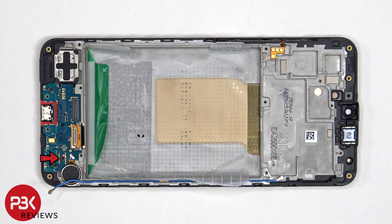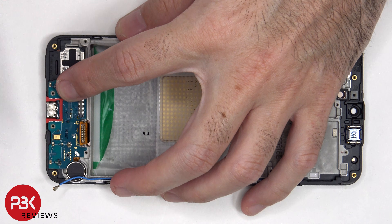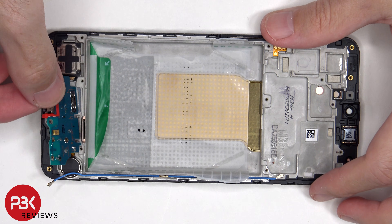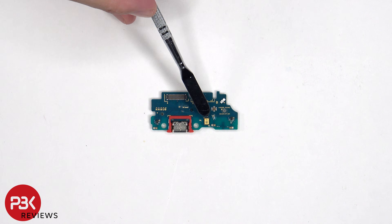There's a single Phillips screw which is holding down the subboard. Looking at the subboard, we can see a red rubber gasket around the charger port, and the primary microphone is located here.